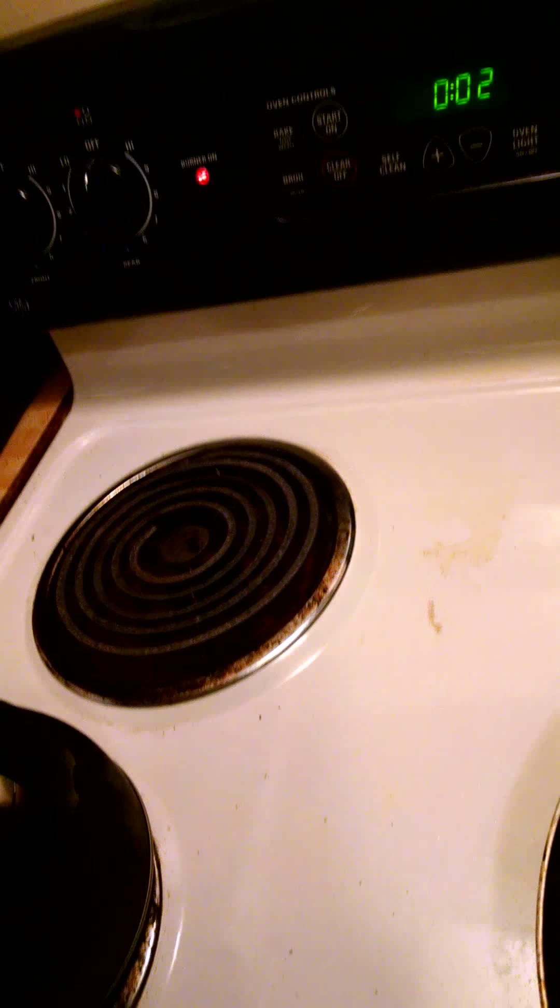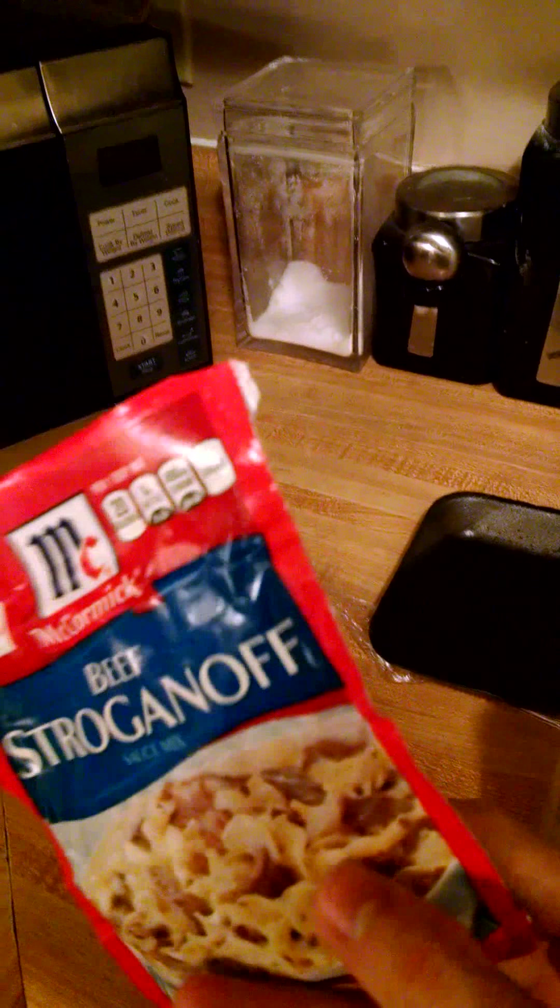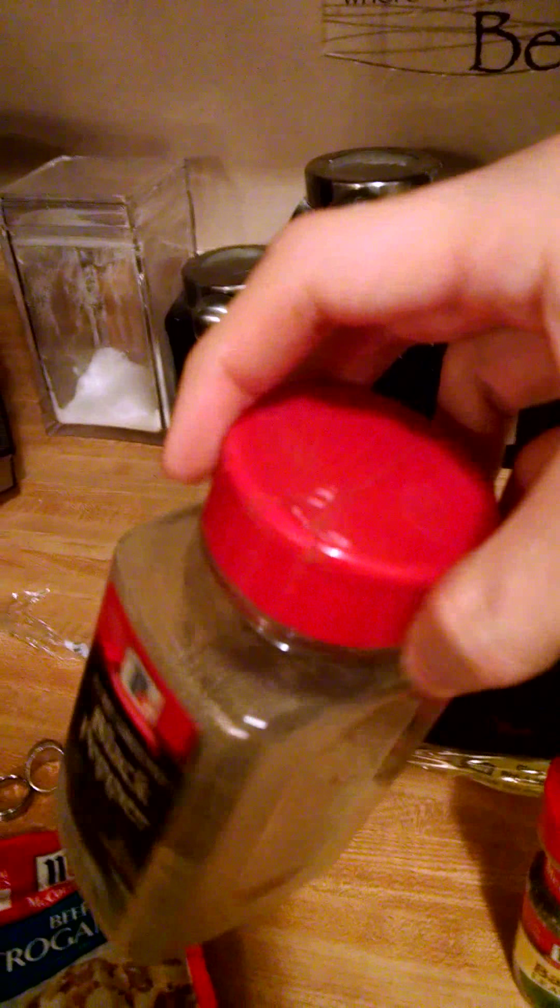I'm getting the noodles ready. I didn't make my own sauce, though — I cheated a little bit. You can get this at any part of the store; it's this beef stroganoff seasoning mix. I'm going to add a little bit of basil and some pepper.